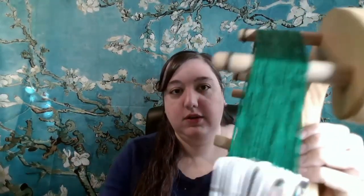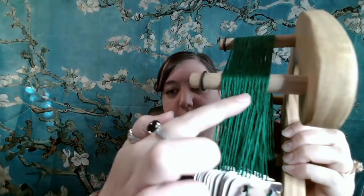I see this question a lot with beginning card weavers, and I've also been asked specifically about my brocade weaving as well, so I figured I'm just going to throw this video together to answer and make it easy. That question is: when weaving something that is not twist neutral — that is, where you always turn the cards in the same direction — how do you deal with the thread twist that builds up behind the cards?